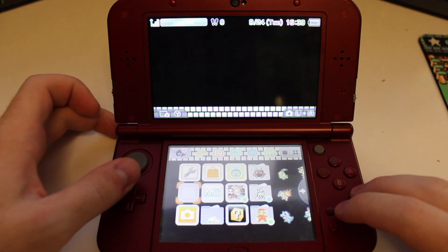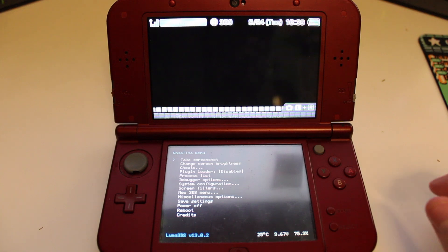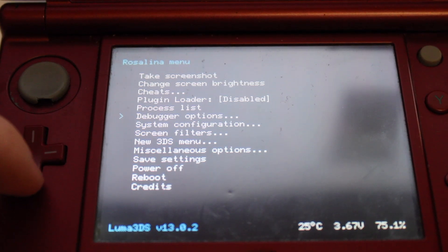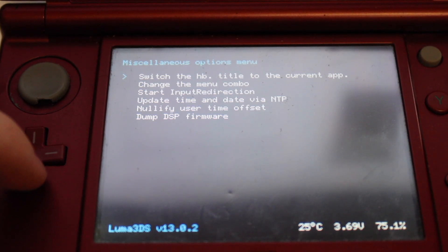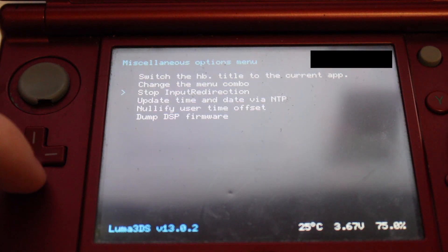Once you're done modding your 3DS, you won't have to download anything else, because if you follow this website's guide, input redirection will come preloaded on your modded 3DS. To start input redirection from the home screen, we're going to press left shoulder, down on the D-pad, and select, which will open this menu. Navigate to miscellaneous options and select start input redirection. Now your 3DS is ready to go, but we're still going to need a controller — basically any controller capable of connecting to your computer. I have this wired third-party Xbox 360 controller. It works perfectly. I think any controller will do though.